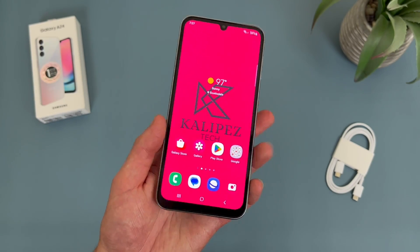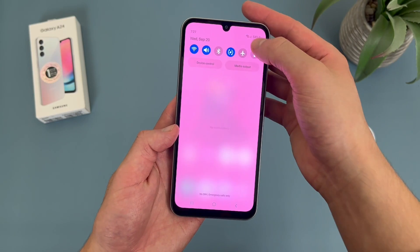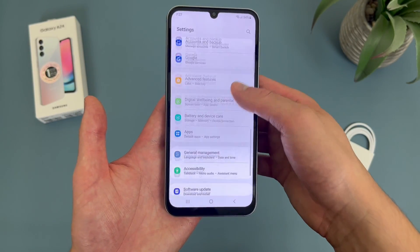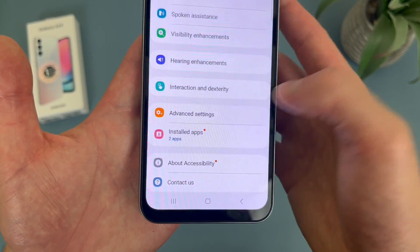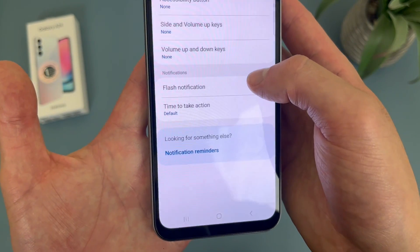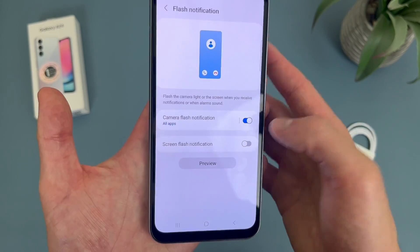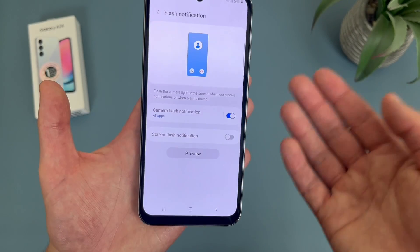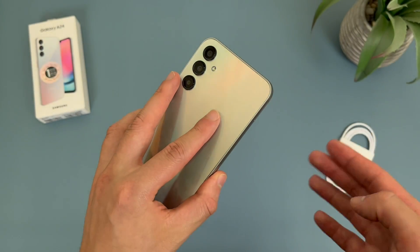Now I'm going to show you how to make your camera flash for notifications. To do this, go to Settings, then go to Accessibility, then go to Advanced Settings, and under Notifications go to Flash Notification. The camera flash option is right here. If we toggle this on, by default it's going to do it for all apps, but if you want you can make it just specific apps. Let me show you what it looks like — I'm going to hit Preview. And that's pretty much it.